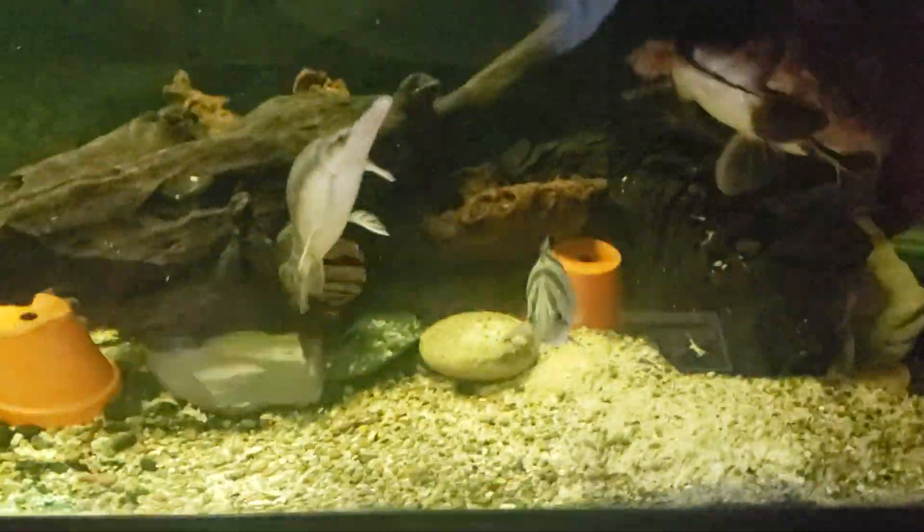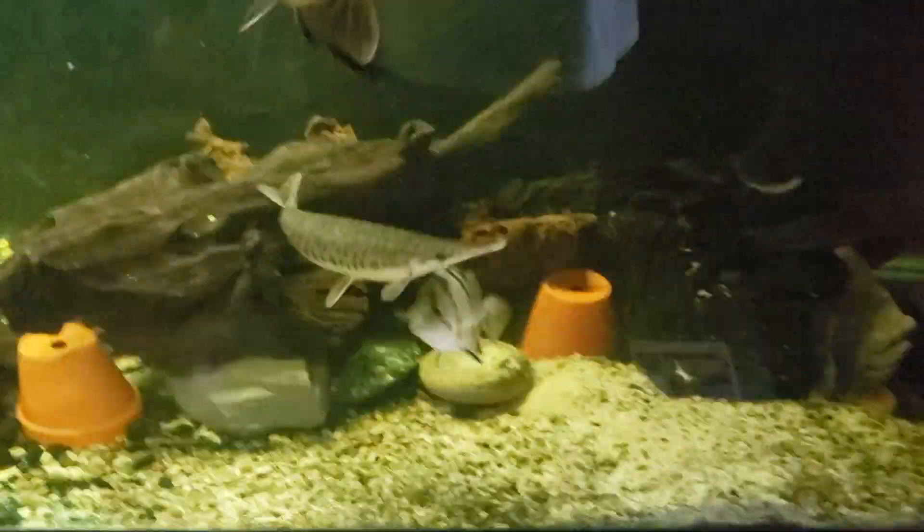I'm going to make another video once I get further along and get the drop boxes on and everything else. Beefy out.